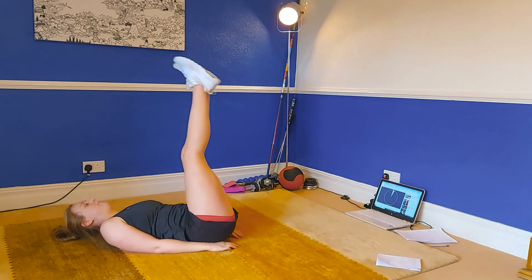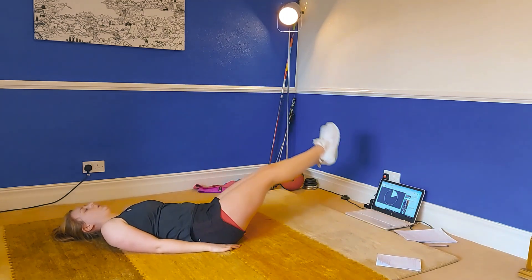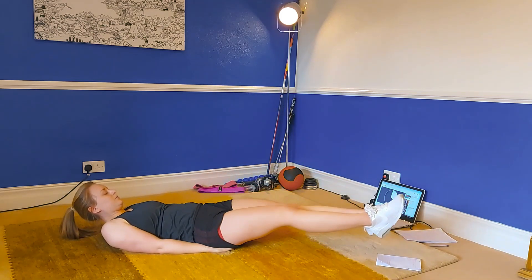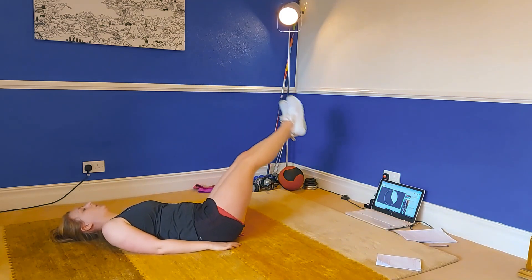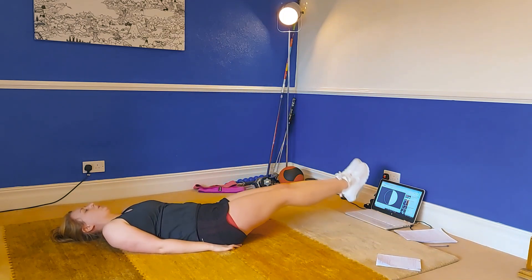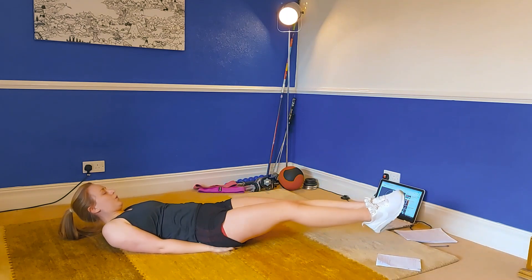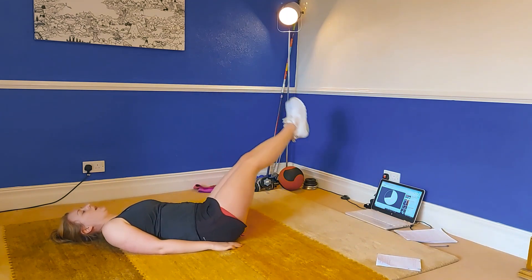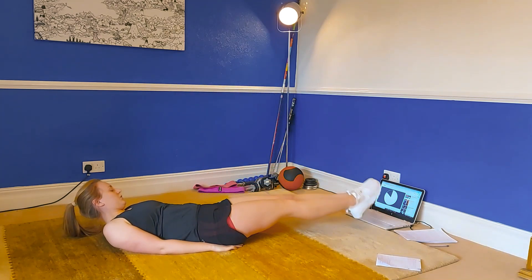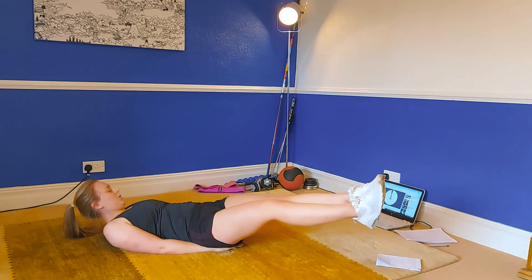Keep going — make a big circle anti-clockwise. Don't let those feet touch the ground. Slow and controlled. We've got three, two, one.